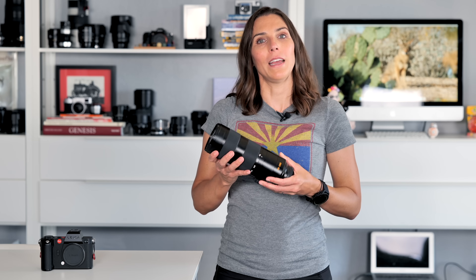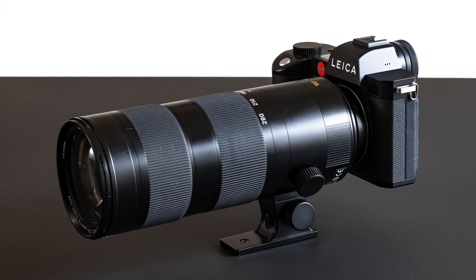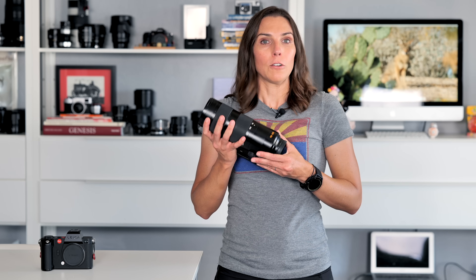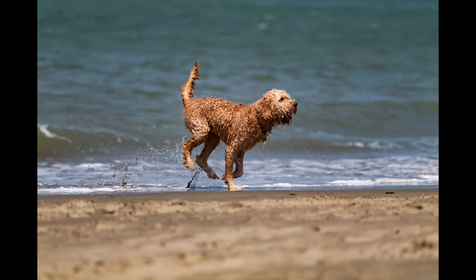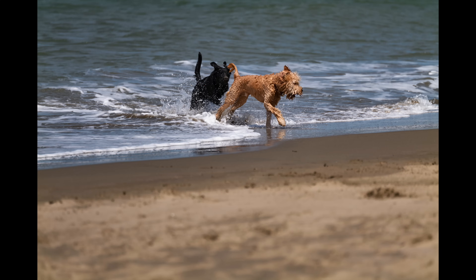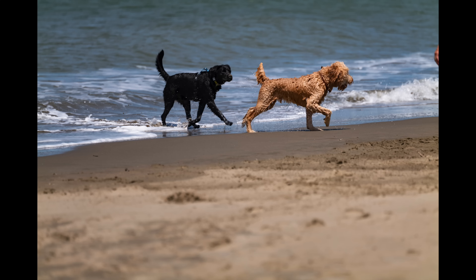One of the borrowed lenses that made the trip with us is the Leica 90-280mm f2.8-f4 Vario telephoto zoom lens. It's a mainstay of the Leica L-Mount lineup and it picks up where the Leica 24-90 mid-range zoom leaves off. It isn't a new lens, and it isn't the first time that I've used this lens, but after using it every day for over a week for photos and video for all sorts of subjects, I think it's worth a discussion today.